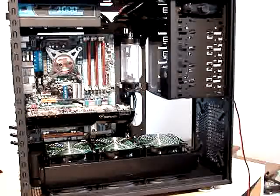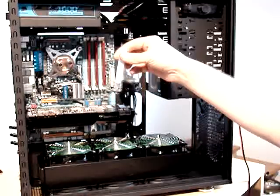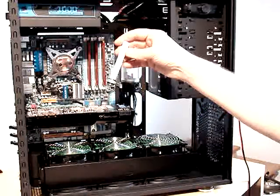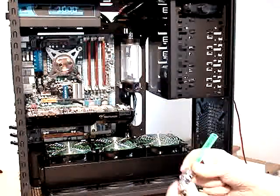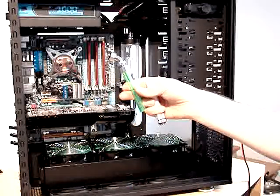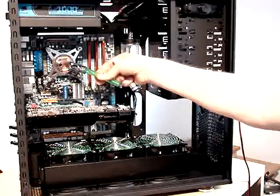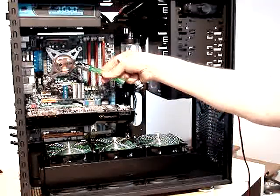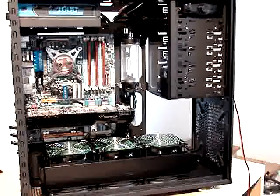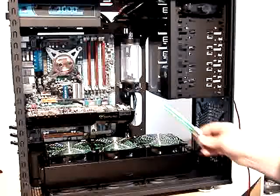I need to consider which fittings I'll use. I'm using straight fittings like this that connect straight, or angled fittings at around 35 to 45 degrees, which helps to bend the tube less. So this is the setup I'll follow.